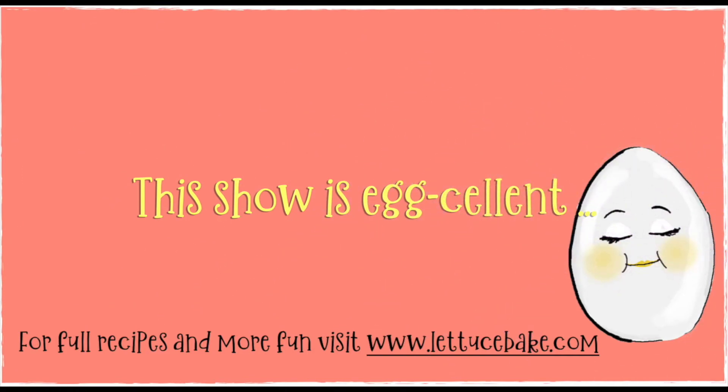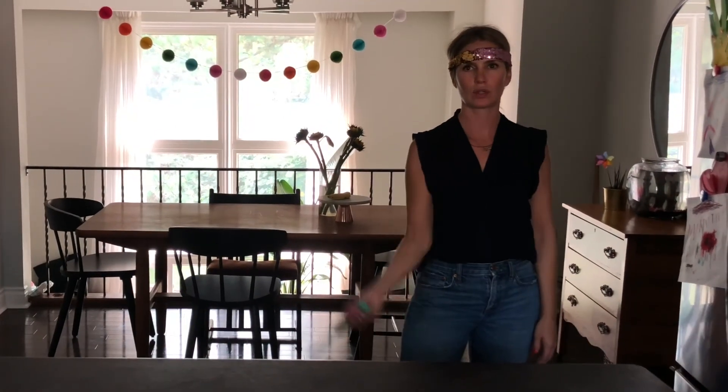Thanks for joining us today on Lettuce Bake. It was a real cheesy day. You don't say. I just got back from a great game of cheese ball. Cheese ball!